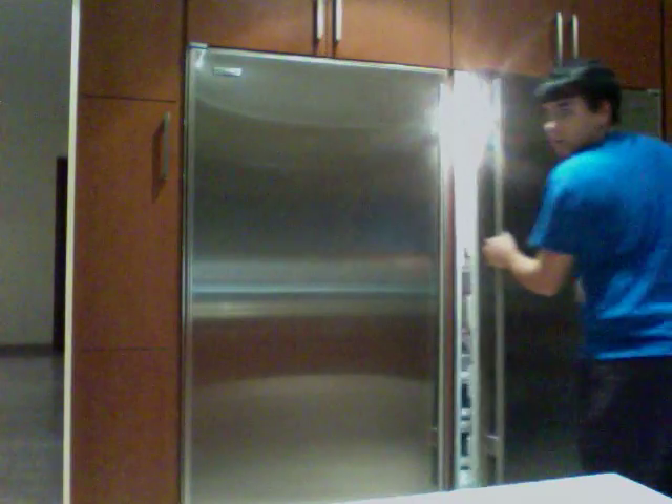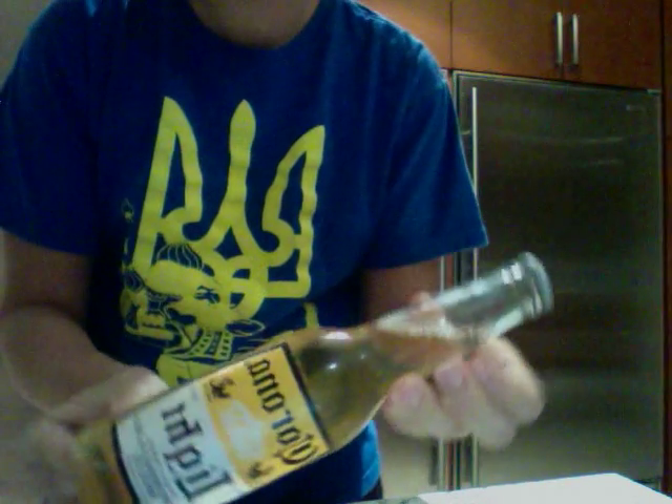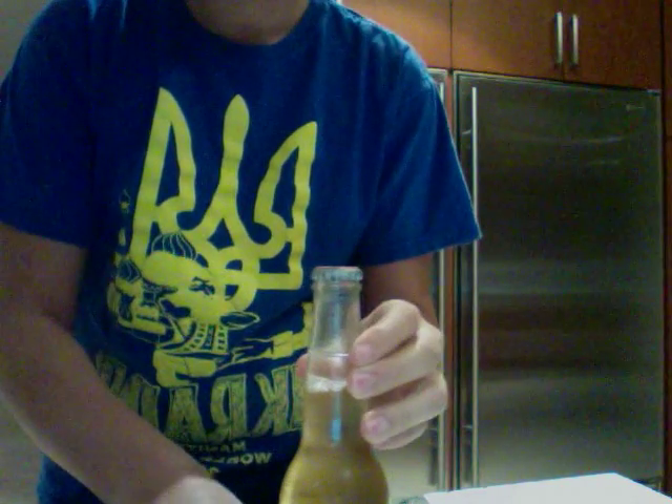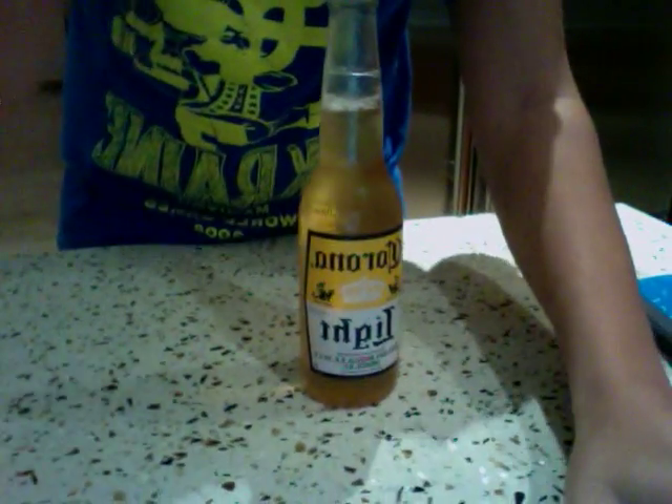Hey there YouTube, right now we're going to do an experiment with Corona beer. I made it a supercooled liquid by putting it in the freezer for three hours. Just got it out right there. As you can see, Corona — it's a liquid, it's aqueous — and what happened by putting it in the freezer is it became a supercooled liquid.